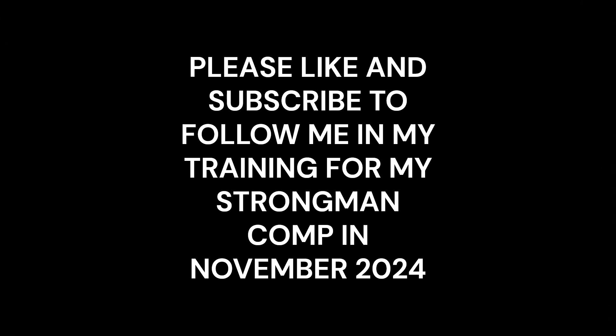Other than the farmer's hold I'm really pleased with this — a good end to Week 1. I'm going to finish the video here. Please join me again on Thursday where we'll begin Week 2, Day 1, going back to pressing — practicing the log-to-axle with more weight. Thank you very much and see you soon.